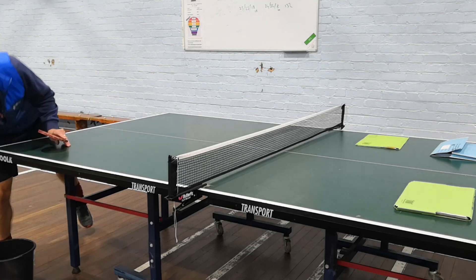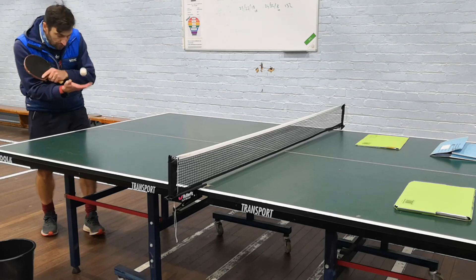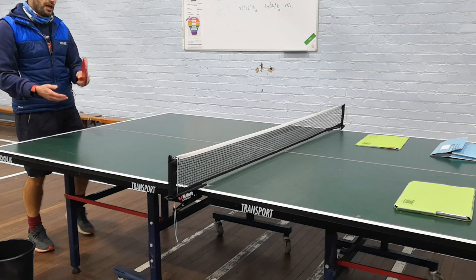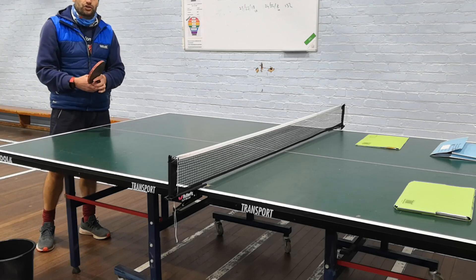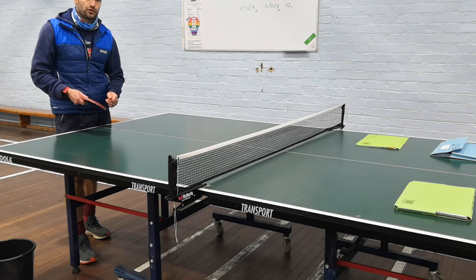Try and get them to serve to the left, to the middle and perhaps to the right. Get them doing forehand and backhand serves, so they're showing their variety of different types of serve.